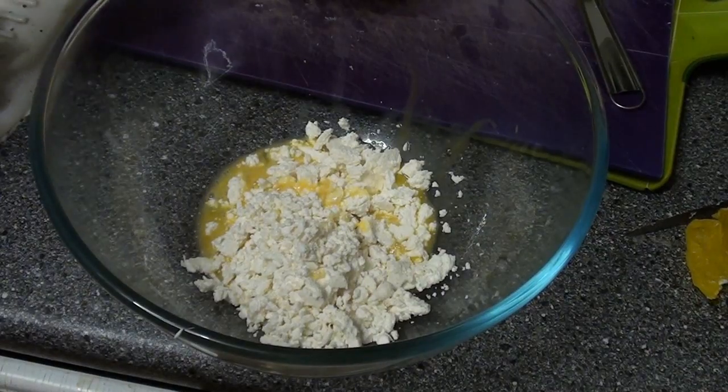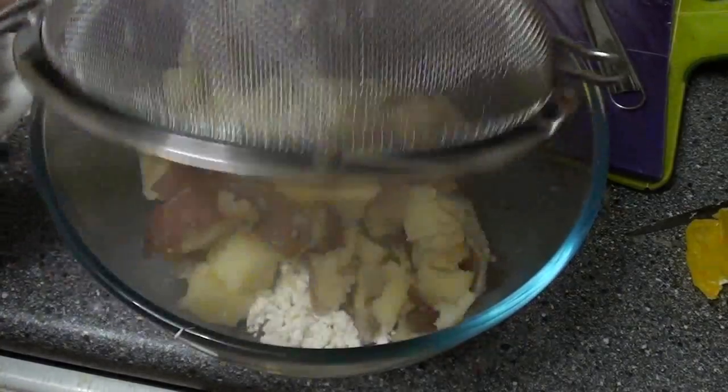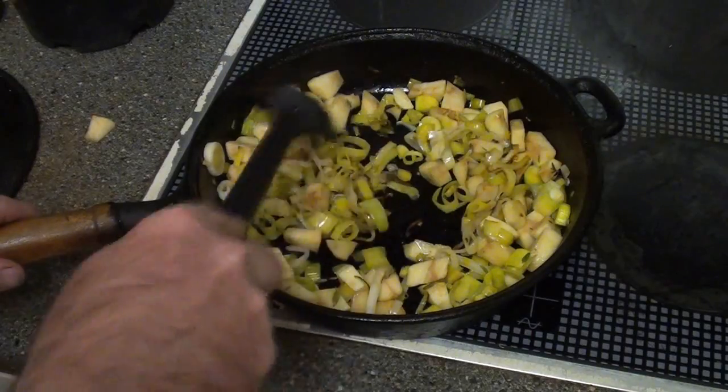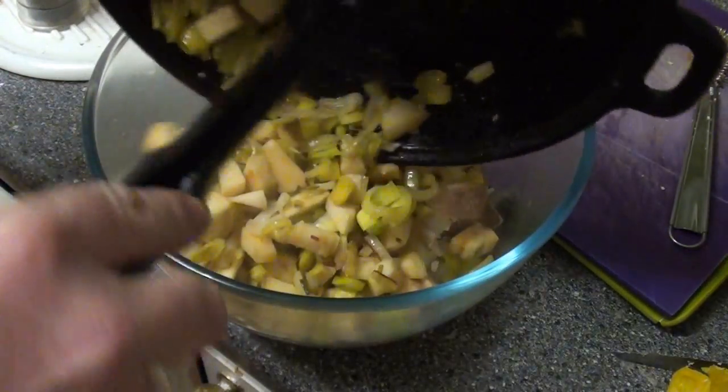The potatoes are ready, strained, and in true wartime domestic goddess style I've saved the water they were boiled in — that will be used to make stock. This is now ready to go in with the cheese and egg. The leeks and apple are ready as well, so they too can go into the mixing bowl.